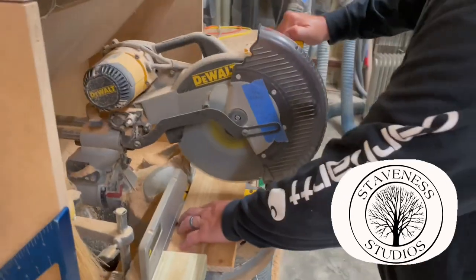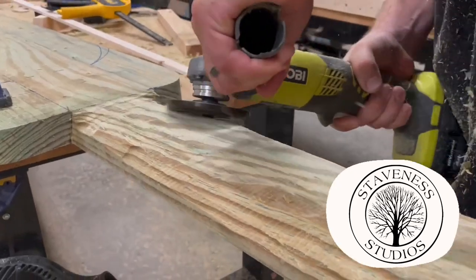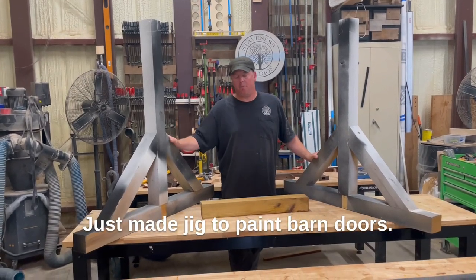Hey, it's Eric from Gustav in the studio. Just made a jig to paint barn doors.